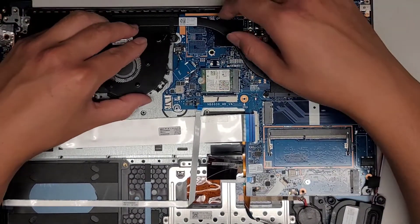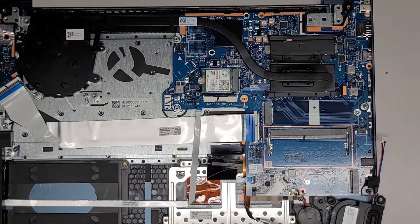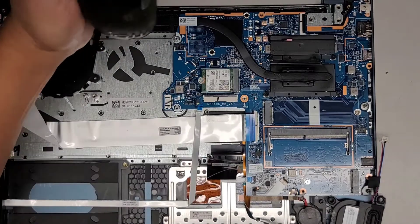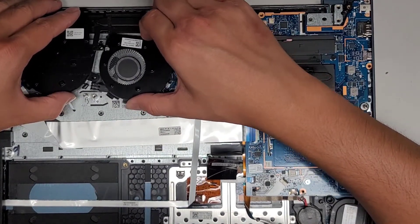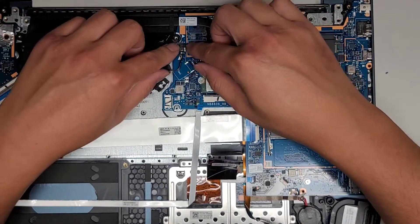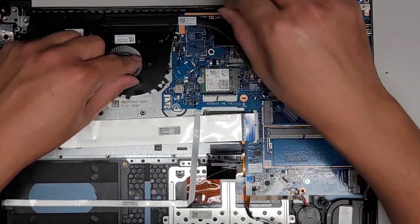We're going to get the fan in here — we'll have to lift this stuff up and then drop it back in. What's that in the fan? Let me clean out the fan real quick. This all has to go underneath, so we've got to lift this stuff back up to get it underneath. Get the cable lined up and then pinch that back together.